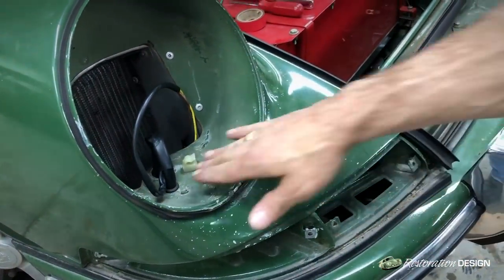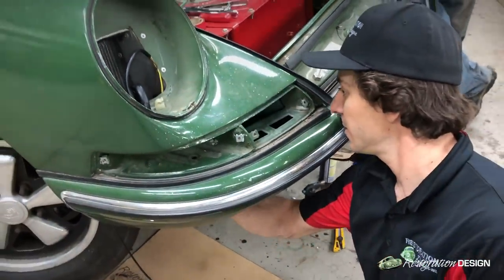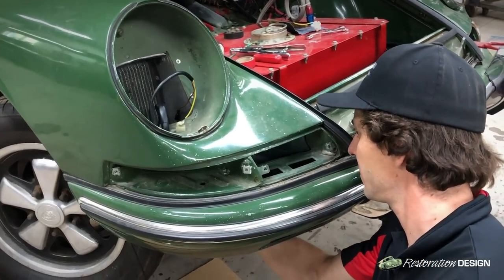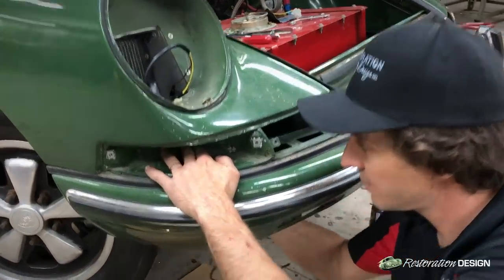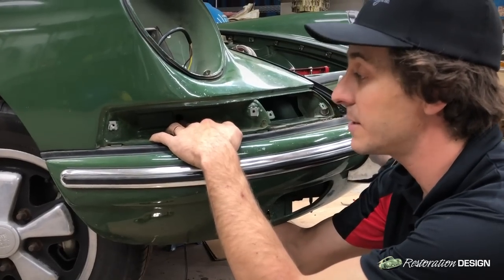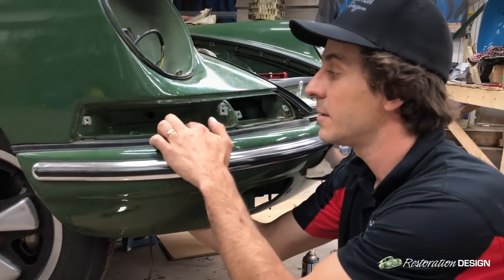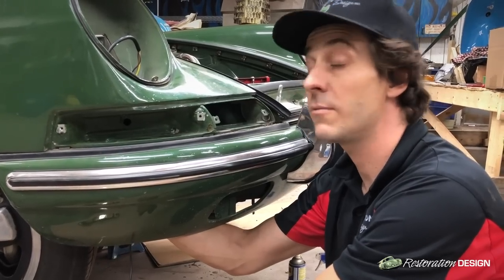Once we've fed those wires through and the grommet's in place, we're going to come under the bumper, grab our bundle, and feed it through this hole right here, which is located behind the signal light lens. Once we bring the wires out, we'll feed a grommet over the wires and place that grommet, and then put a grommet here for the horn and fog light wires.